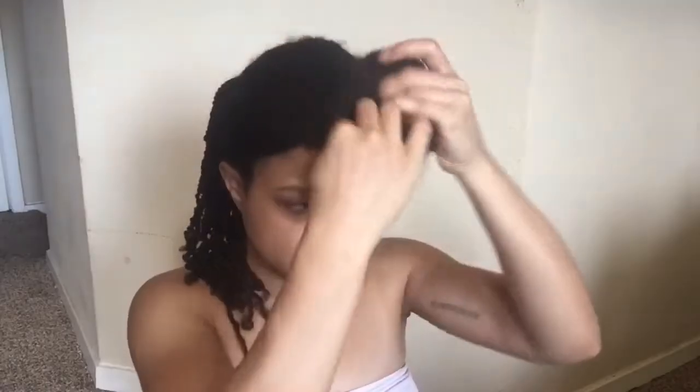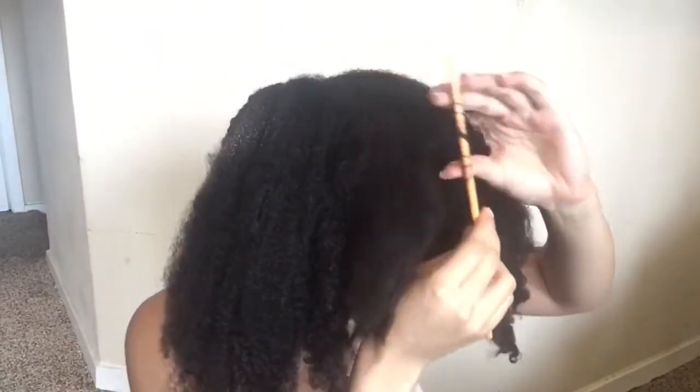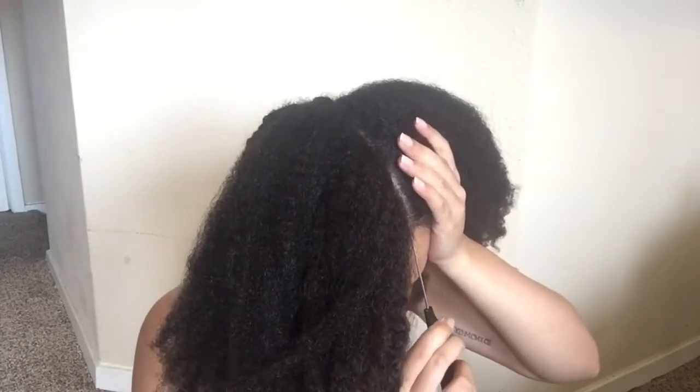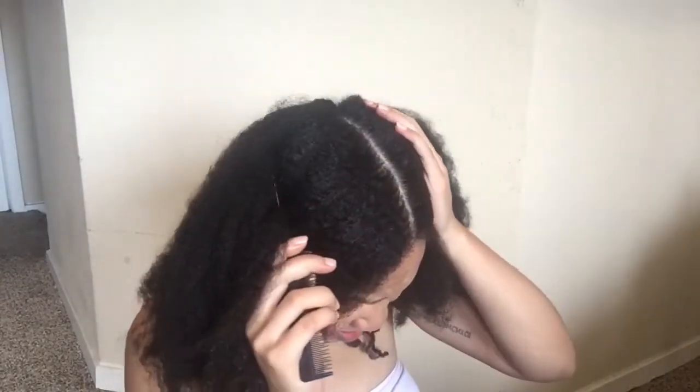Finally I'm done with the back and now I'm going to the front. Since this is the front, I'm going to do my very best to try to get the parts as straight as I can. In the back I didn't really care because you can't see that as much, but in the front I'm going to use a rat tail comb to make sure I can get my parts as straight as possible.